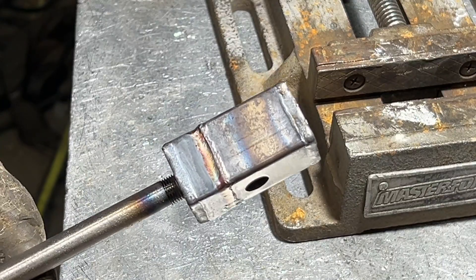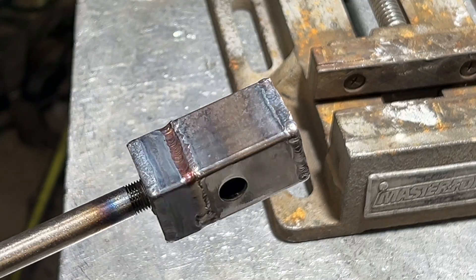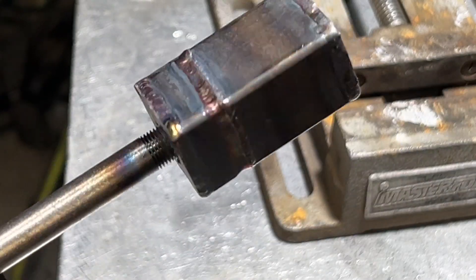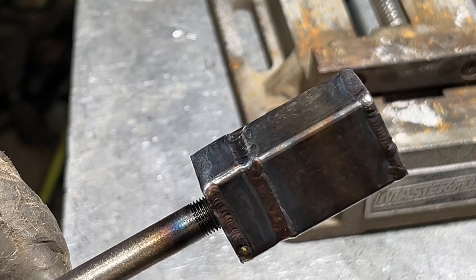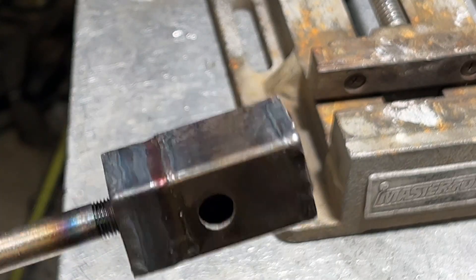So this is my first one, so give me a break in the comment section. I'm certainly not bragging about these welds — I'm showing you what a novice can do with this type of welding, because I don't have a lot of experience on this machine. So you guys are kind of watching me learn it.